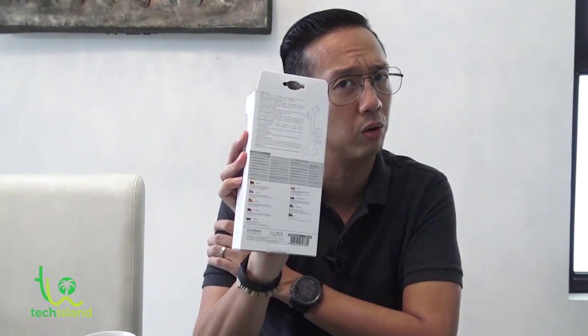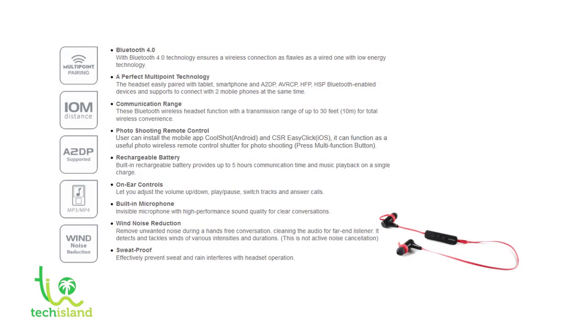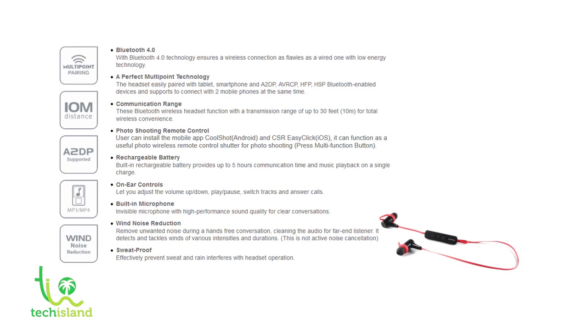At the back of the box, you'll see all the explanations of the technology. Bluetooth 4.0 — latest Bluetooth 4.0 technology ensures a wireless connection as flawless as a wired one, with low energy technology, just as I said earlier. Perfect multipoint technology: the headset pairs easily with tablets, smartphones, and A2DP, AVRCP, HFP, HSP Bluetooth-enabled devices, and supports connecting with two mobile phones at the same time. Communication range is up to 30 feet or 10 meters for total wireless convenience.